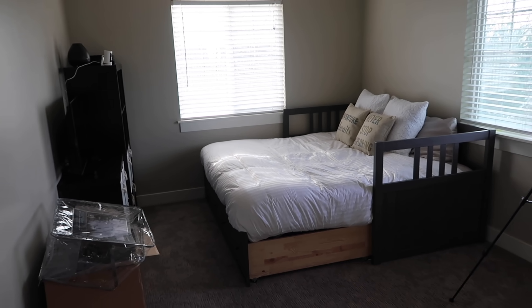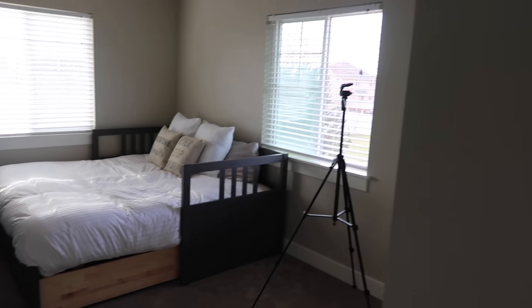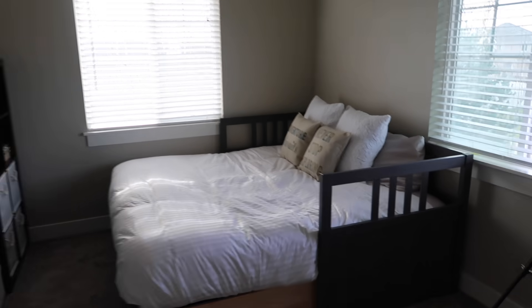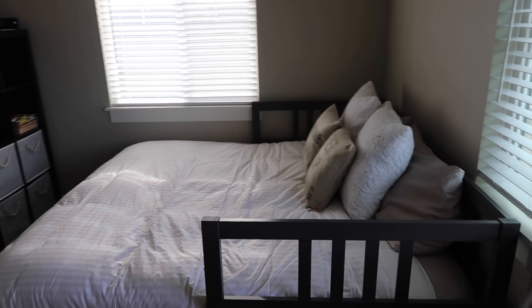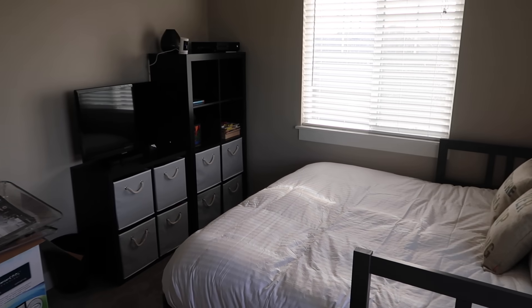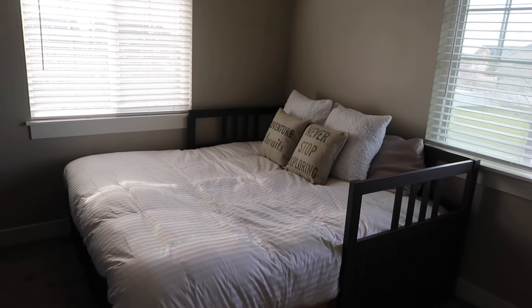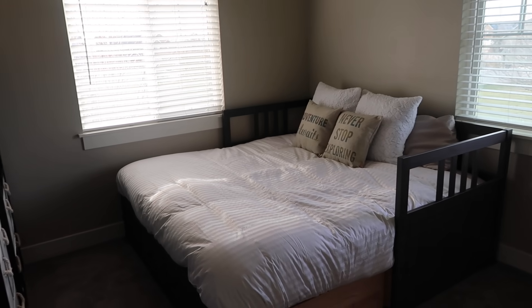The bed is done but I still need a few decor pieces on the walls. Now that it's all pulled out I'm not totally sure what I think of the layout. When you walk in the door it looks okay, but it's super hard to make the bed when it's pushed against the wall. The nice thing is you can see the TV from there. Let me know if you think I should keep it or rearrange.